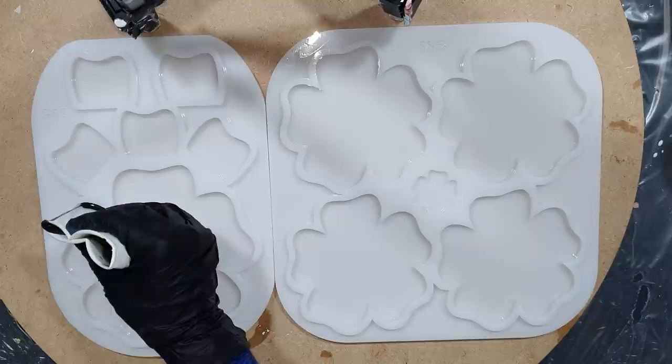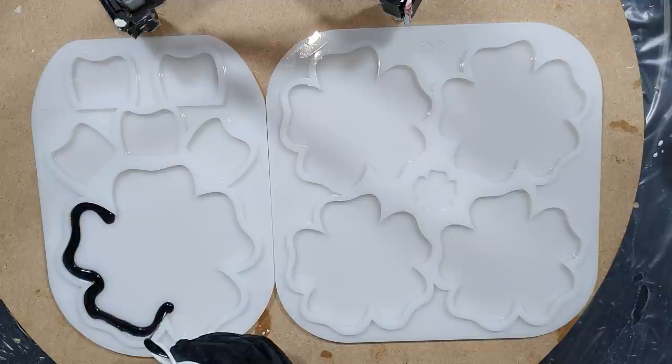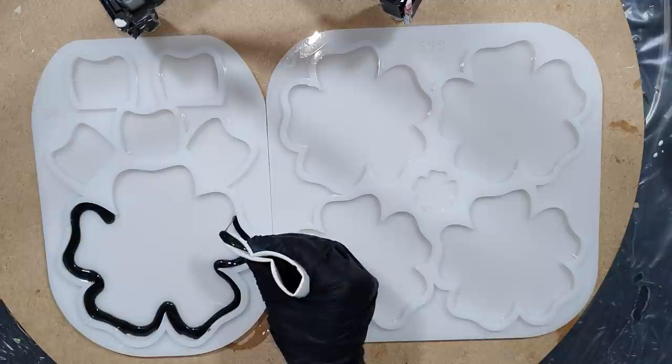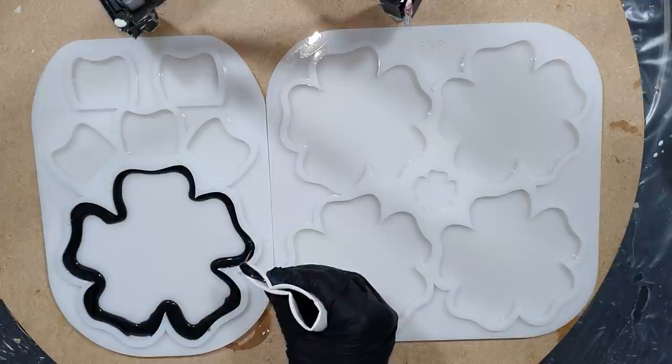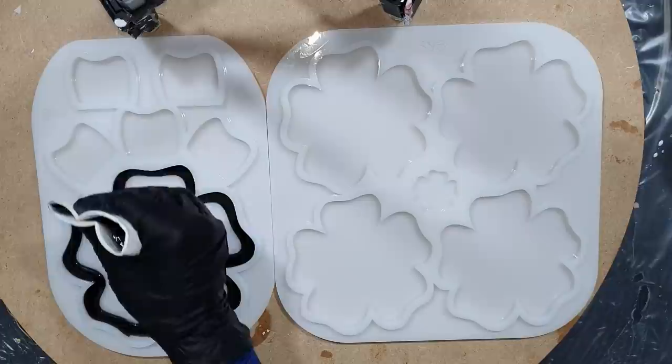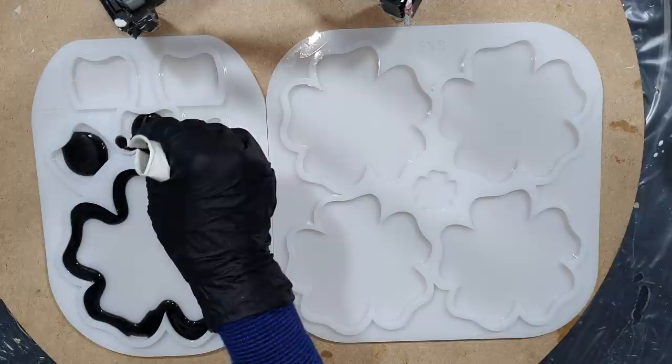Hello everyone! This time I'm going to make some flower coasters and a matching flower holder. I think it will look nice if you have coasters with a matching holder. To create some nice effects, I'm using two different techniques: for the coasters the flower technique, and for the holder the pearl technique. I'll show the whole process from pouring in the molds, unmolding them, and of course the end result.